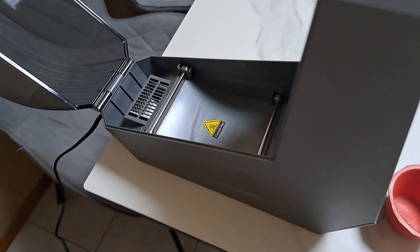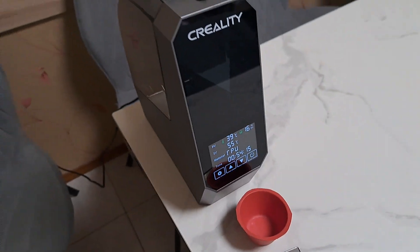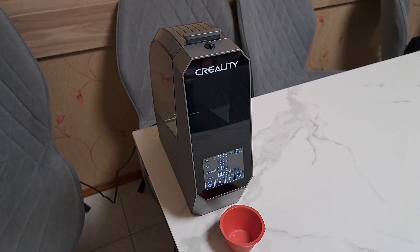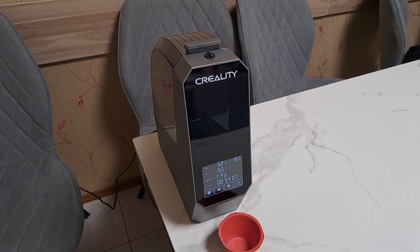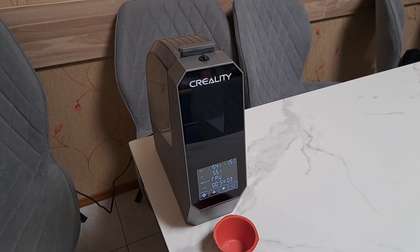This proves the point that this filament dryer can be used for both purposes: to keep the filament dry while printing, and also to recover spoiled filament.